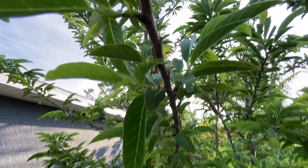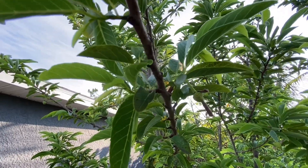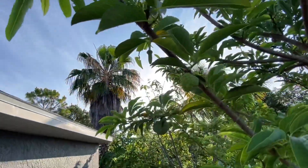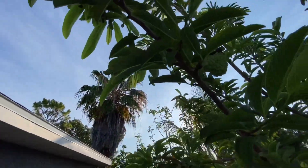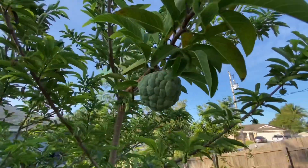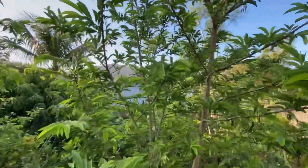So I pollinated that one and the sugar apple is already holding. This is in an older stage, but I pollinated all these, and now there is a sugar apple because of it.